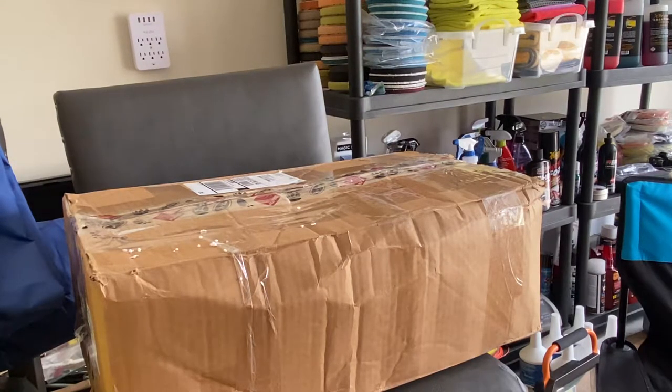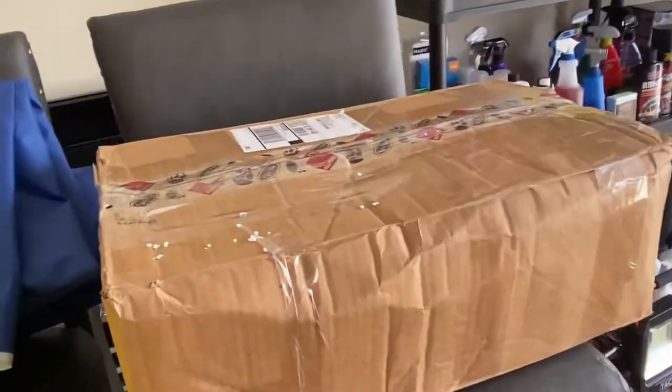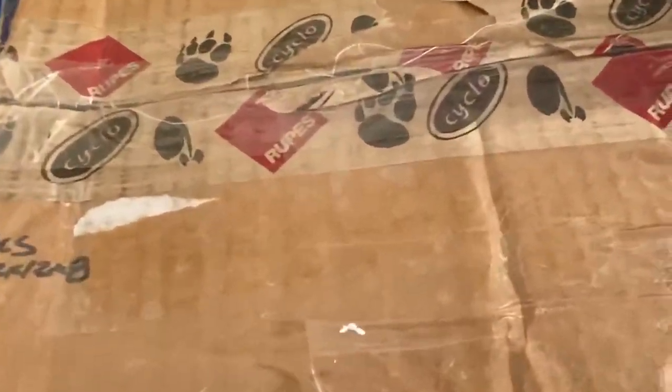Hey everybody, Tim with Shine Your Light Detailing. We have got an unboxing we're gonna do — and what is it?